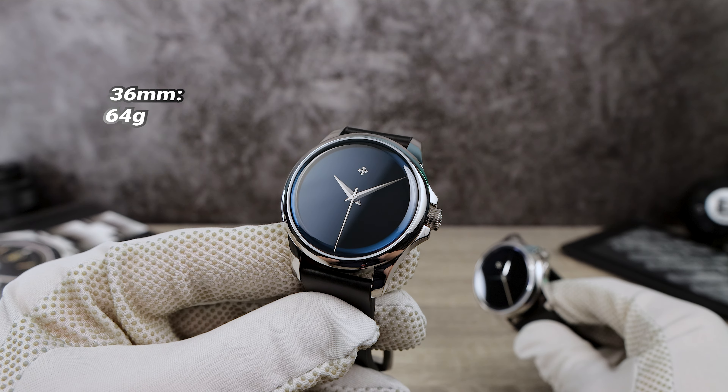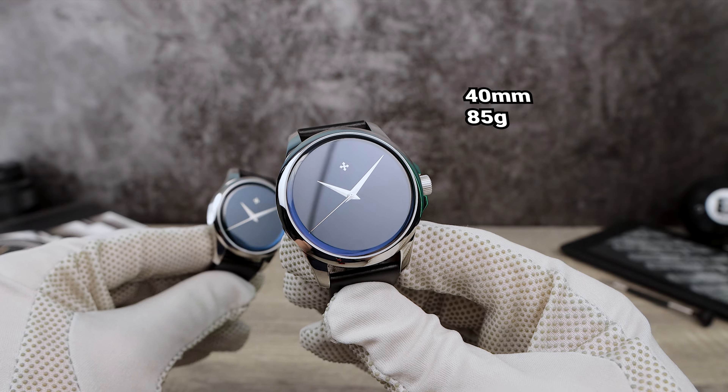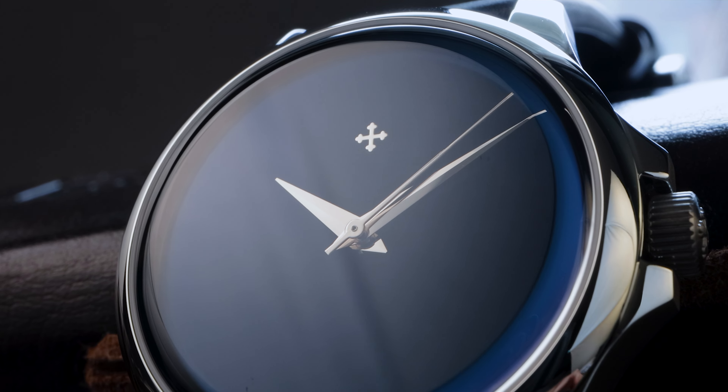I got both the 36 and 40 millimeter versions for you guys to check out today. The case features a high-polished domed bezel with high polish on the top of the lugs, providing attention-getting metalwork that complements the mysterious allure of the dial perfectly. The sides take a different approach — they are subdued and completely brushed. The 36 millimeter has 50 meters of water resistance, while the 40 has 100 meters, and those numbers make a lot more sense when we inspect the case back. The 36mm sports a snap-on case back, while the 40mm version has a screw-on case back, making it stronger and more resistant.